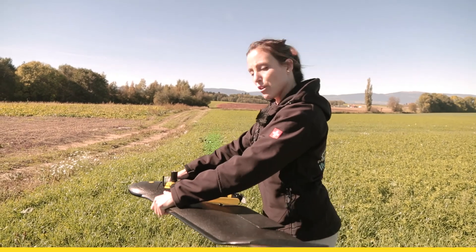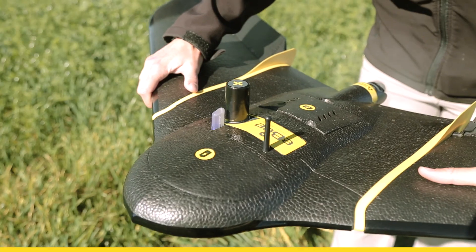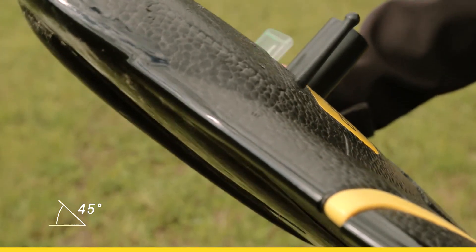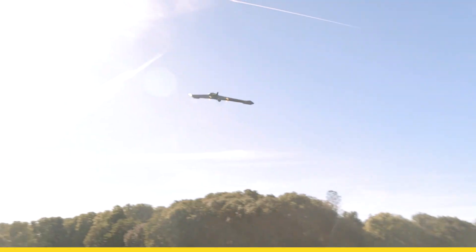Move the drone forward and backward quickly three times. The light turns blue, then wait until the light goes green blinking. Tilt the drone to an angle of 45 degrees until the blinking light changes to solid green. Then take a step and push it towards the sky.